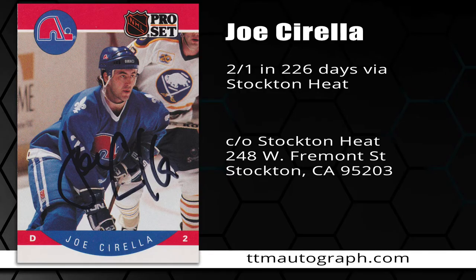Next, we have Joe Sorella, who signed two of one — which means he signed one of one and included something of his own — in 226 days via the Stockton Heat. You can see the address right there. He played from 1981 to 1997 for Colorado, the Devils, the Nordiques, the Rangers, the Panthers, and the Ottawa Senators.